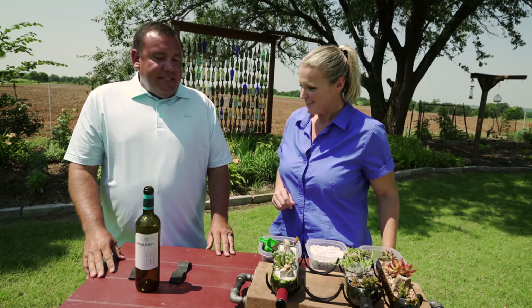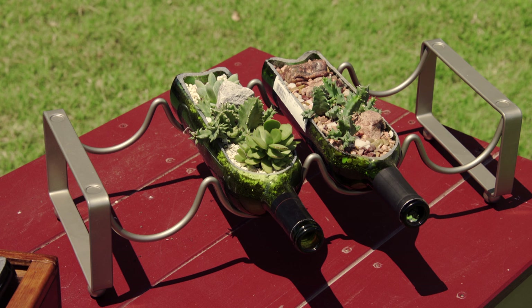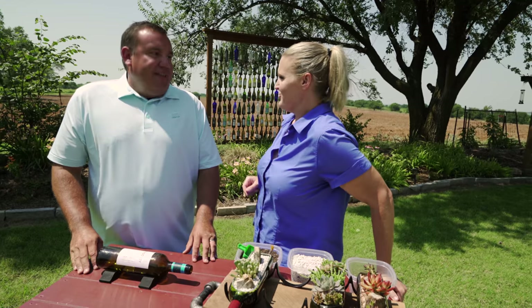Well, first off, when you're building a garden, you need to decide how you want to display it. Do you want it to just be a single bottle displayed? Do you want it to be on a wine rack, or do you want to just build your own display? And that determines how many bottles you need to drink first.